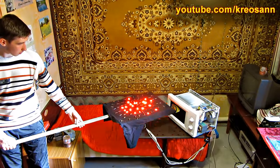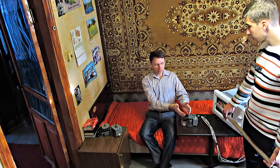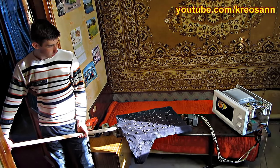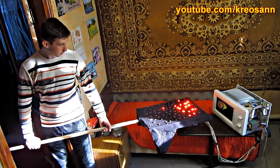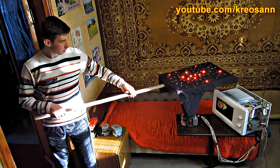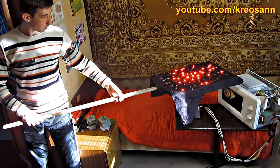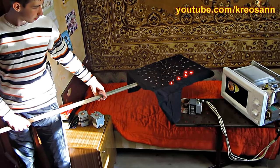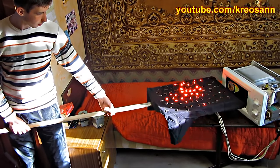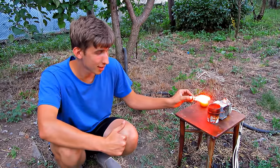Not thinking much, I made a homemade can antenna. Now it's directed in the right direction.